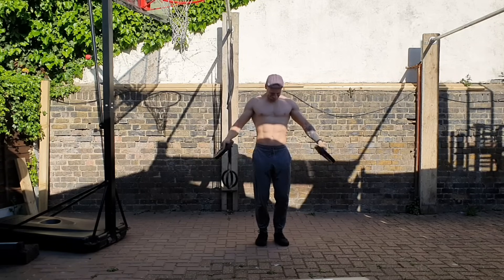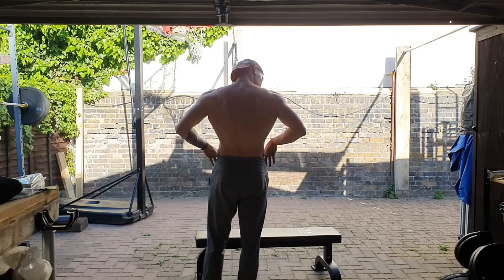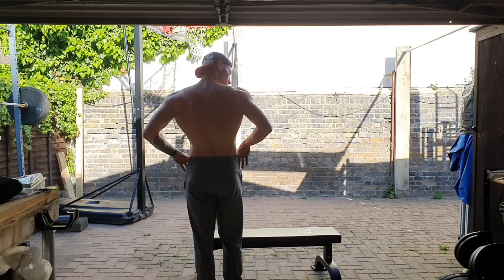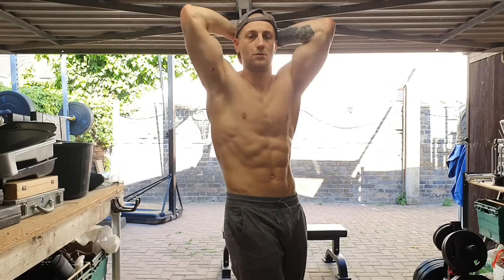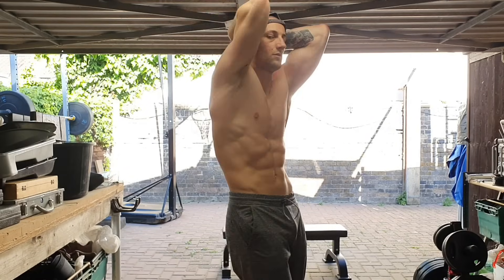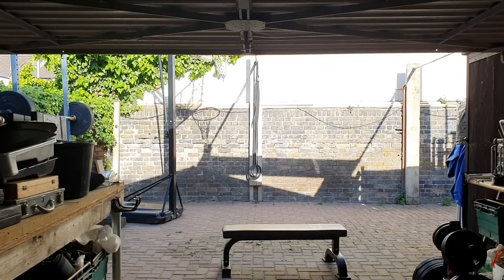That is pretty much it for me today with my workout. I did finish up with a little bit of aesthetic showing off. I wasn't able to get the best lighting in my garage because of the harsh overhead light outside, but I found that the light just in front of my garage was pretty good. Thanks for watching guys, I'll catch you in the next one. Flexing is hard.